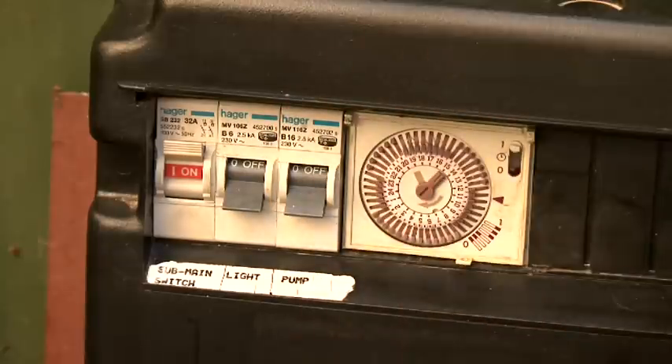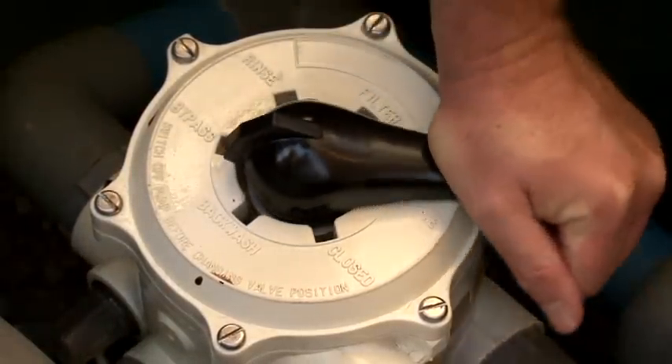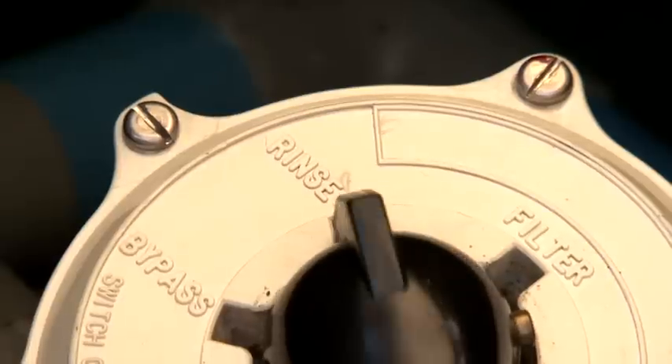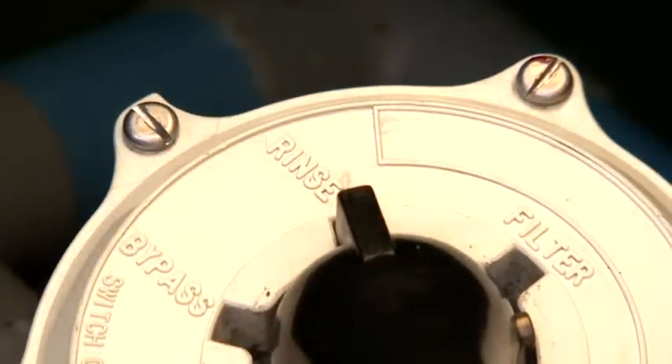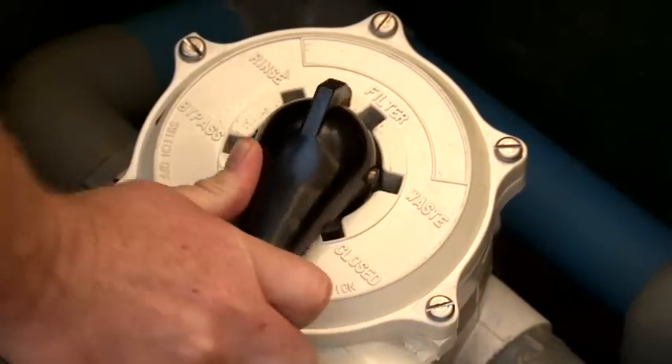Then switch the pool pump off, set the multiport valve onto the rinse position, and switch the pump back on. You only need to rinse for about 20 seconds to re-compact the sand in the filter. Switch the pool pump off and set the multiport valve onto the filter position.